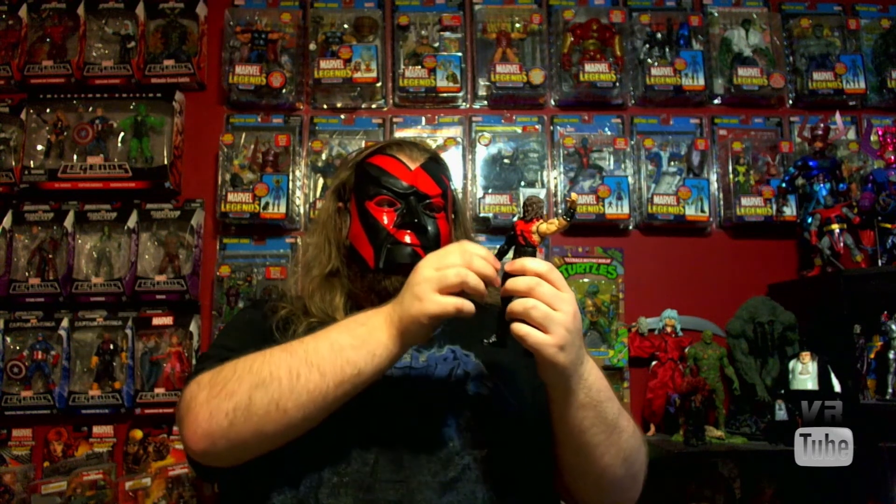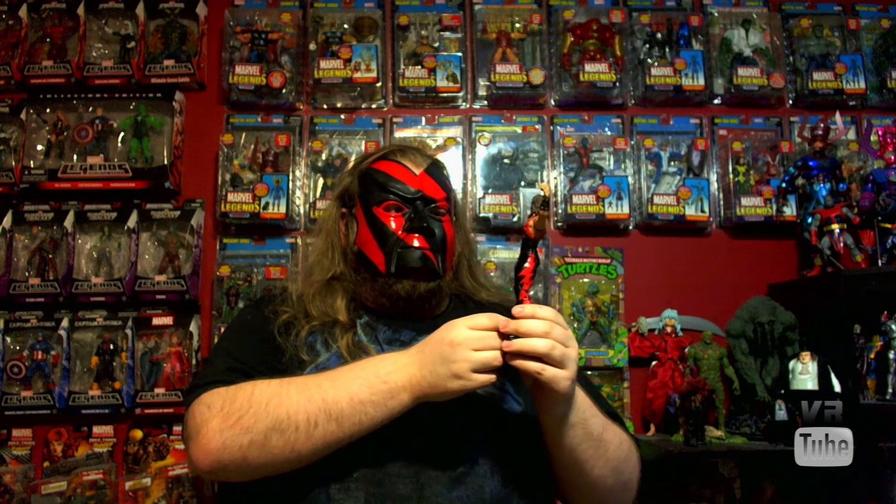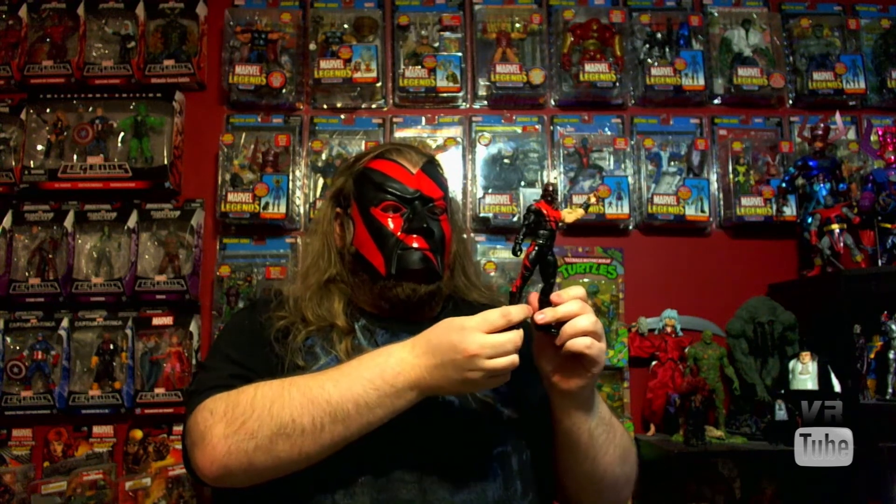Hello, and welcome to the RVU Studio, reviewing the WWE Elite Heritage Series — Kane! Here we have Kane in his attire from WrestleMania 2000, or 16, if you prefer. This is my first ever WWE Elite figure. I really wanted to get the original flashback Kane, but it's ridiculously expensive now and I waited too late to get it, so I decided to pick this up. He is really cool — it makes me consider getting more things from this line.